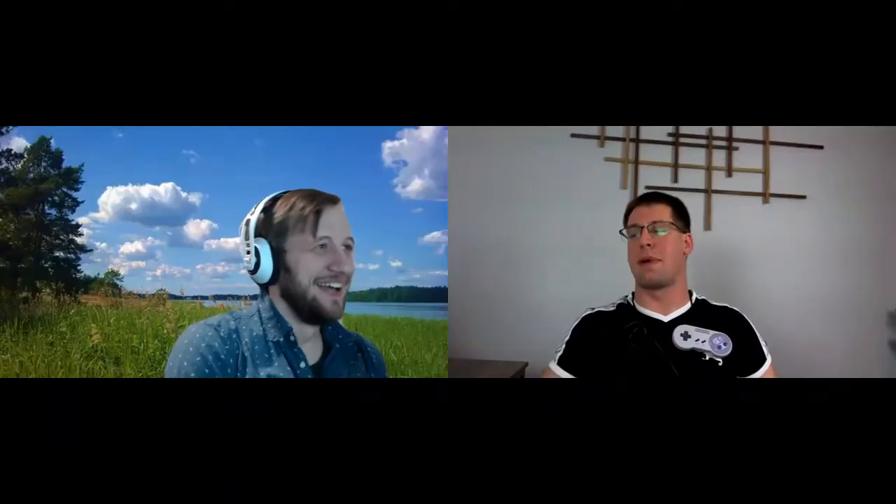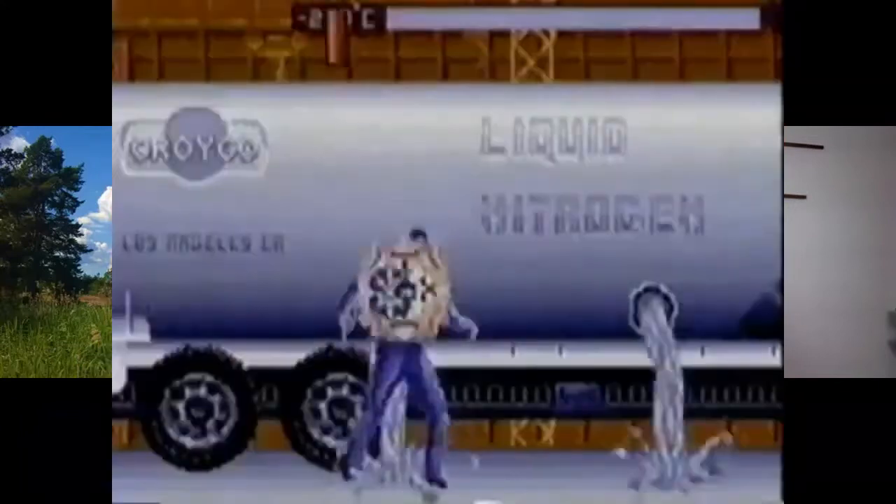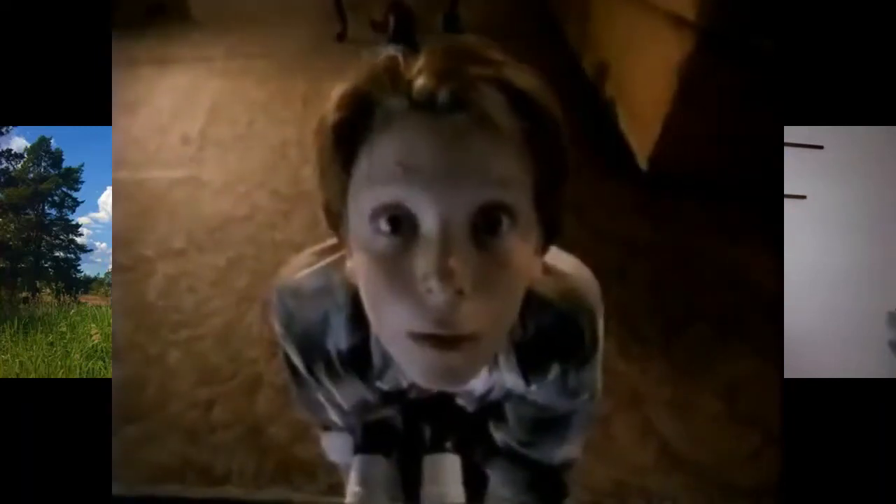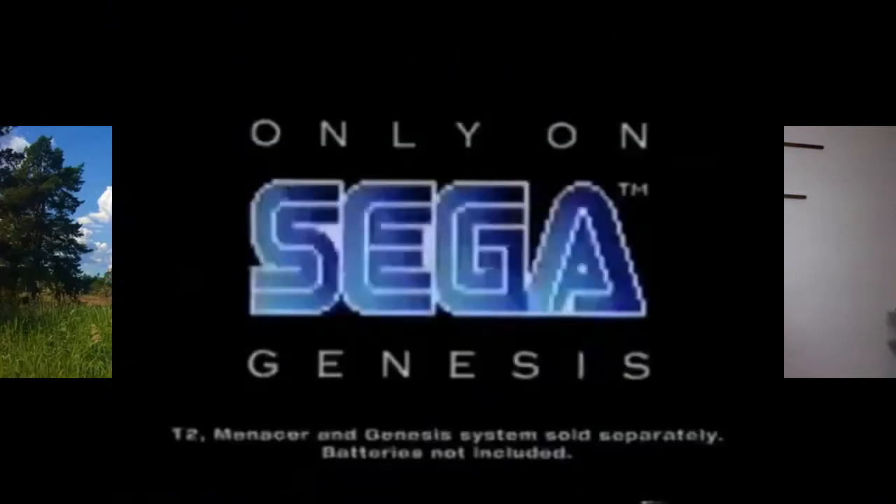Tell me about the number three seed, the Sega Menacer. The Sega Menacer was Sega's approach to light gun gaming in the Sega Genesis era. If you know the Super Scope, which is the other one in this competition — the Menacer was a light gun for the Genesis. I think there was maybe one game released for it, just a collection of mini-games. It had a pistol and attachments to make it look cool, but there were absolutely zero good games. I tried to find every reason possible to buy one for my retro collection and couldn't find one good reason. The games designed for it were probably horrible.